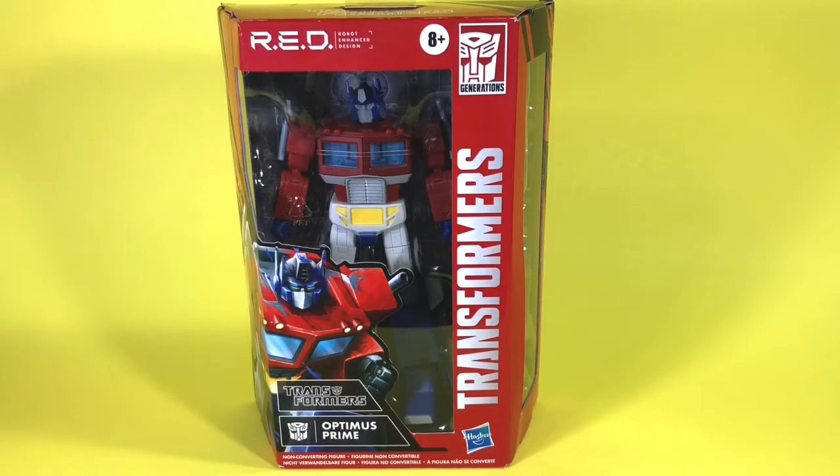For the most part my collection is Marvel Legends. I do have some other lines I collect but not extensively, and Transformers is one of those. I've had a few over the years — really just Optimus Prime and Megatron. I thought for the price point of 20 bucks it might be fun to pick up these figures, so I grabbed a couple and we're going to be taking a look at this Optimus Prime today. Let's go ahead and take him out of the packaging.